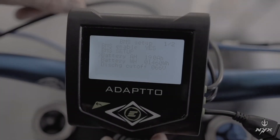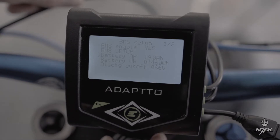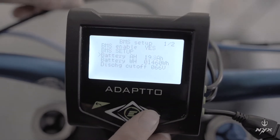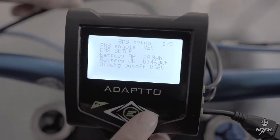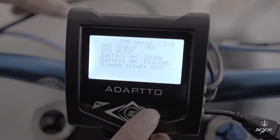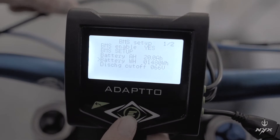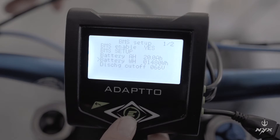In the BMS setup, the third option is battery amperes. For the Nix battery pack, you want to select 20 amperes — just raise that value to 20.0. Then the fourth option is battery watt-hour; in that case it's 1480, which is the official value. This is calculated as the nominal cell voltage of 3.7V times the number of cells times the 20 amp value.